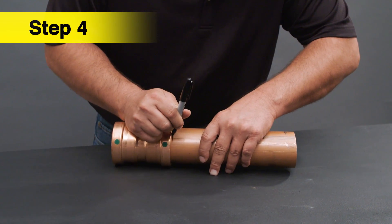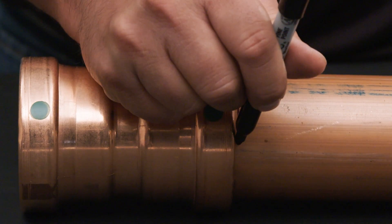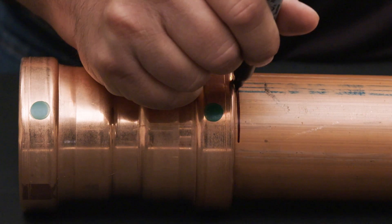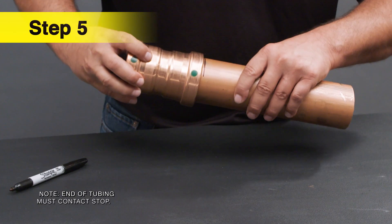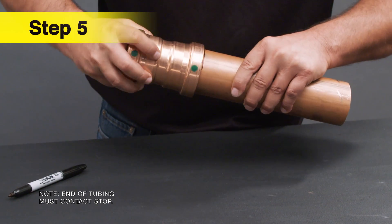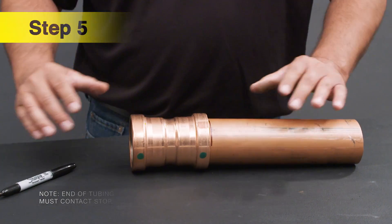When using a no-stop coupling, refer to the appropriate product insertion depth chart. In this case, the two and a half inch tube size should be measured at 1 and 5/8 inches. Prior to pressing, make sure your mark is aligned to the fitting. Not inserting the tubing at the right depth will result in an improper seal.